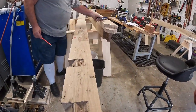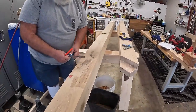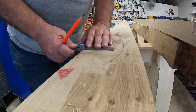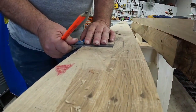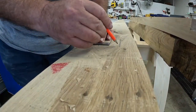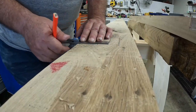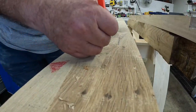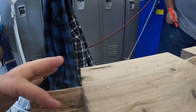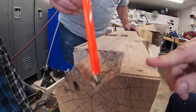Then I set the mini to two and an eighth plus one and a sixteenth, which is half of two and an eighth, to get the bottom of the V line, and I drew that line right here — the bottom of the V.